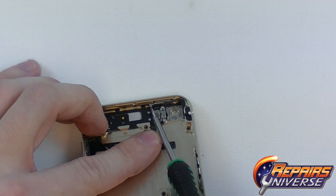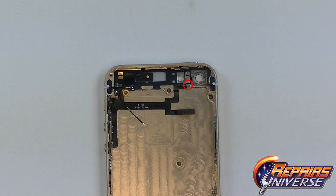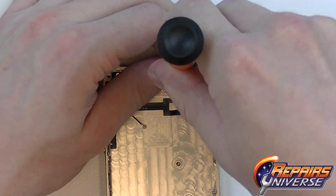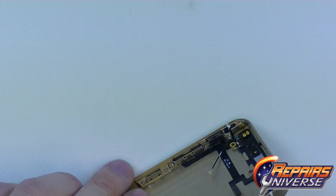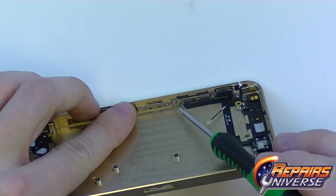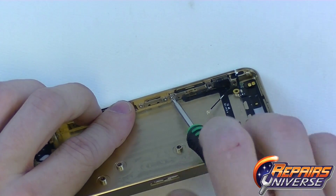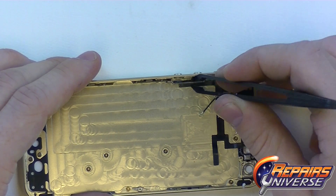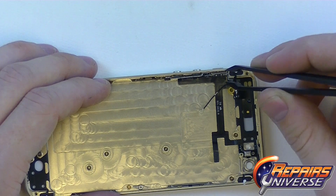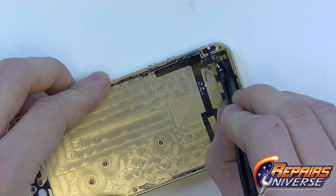The power button flex will be held in place with one small Phillips screw. There will also be a metal bracket holding in the right side of the metal plate, so be cautious of that. Here will be another small Phillips screw over the flash, and a small flathead on the top of the flash. On the left side near the vibrate motor, there will be one more small Phillips screw, as well as two for the volume button. By removing all these screws, we'll then be able to lift out the volume, mute, and power button flex. We also have the WiFi flex cable here, which we're going to release at the same time.